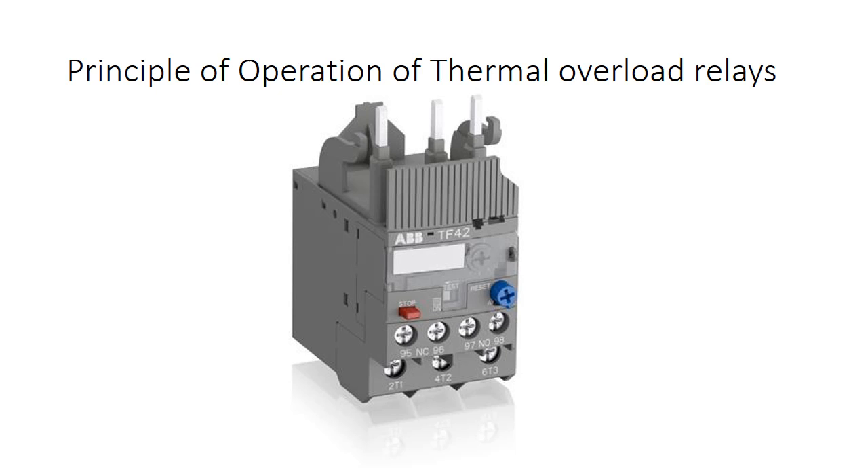Welcome to Electrical Classroom. This video is about the principle of operation of thermal overload relays.